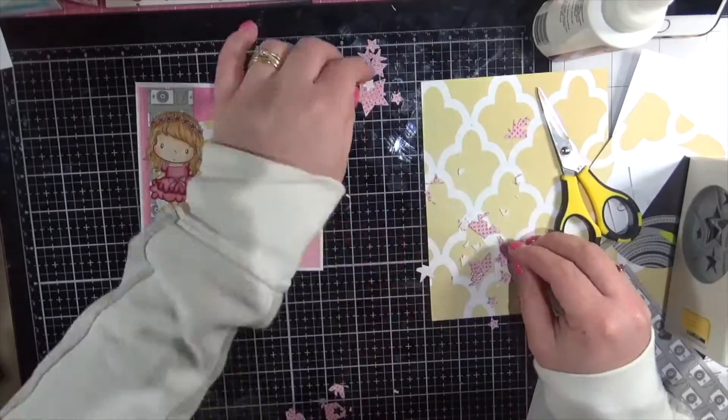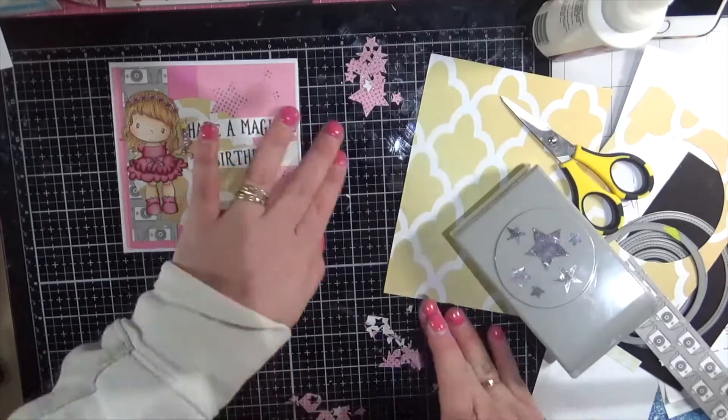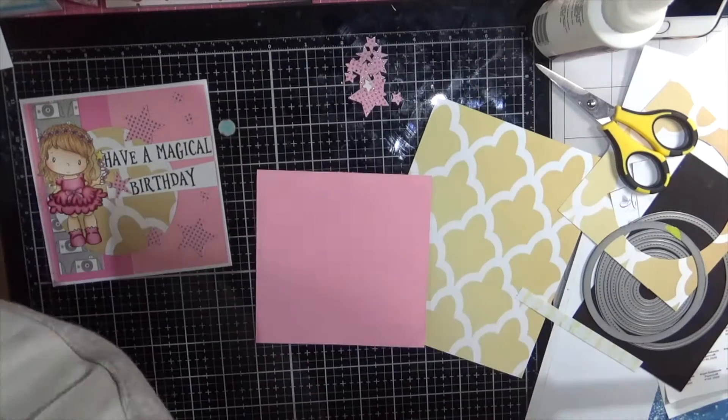I don't know about you guys, but I like to use every single little bit of all my scraps of paper. Wastage — waste not, want not, I guess is the saying, isn't it?